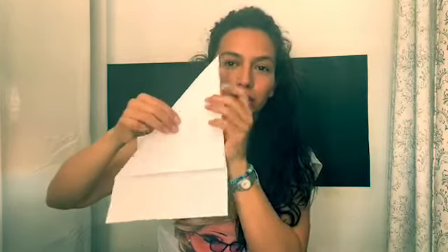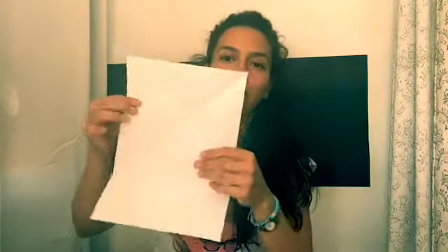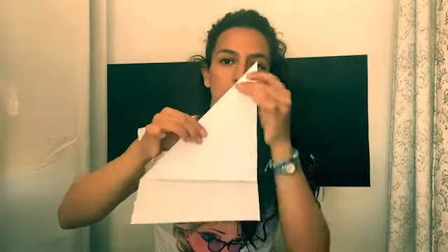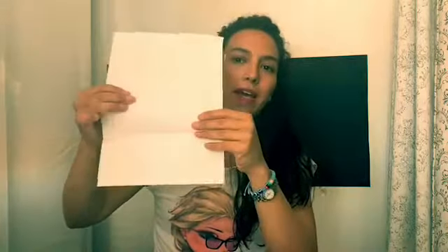First thing we're going to do is fold one of the edges to the other side to match this side. Fold it — yep! Then this little bit here you're going to fold it up and press. So again: first fold this edge, press, then this one up and press. Then you're going to open it again.